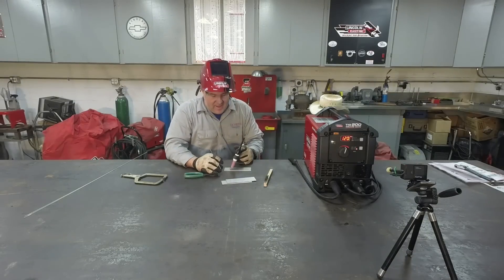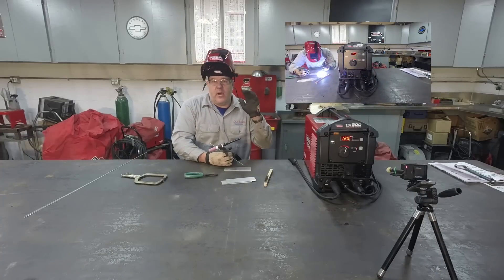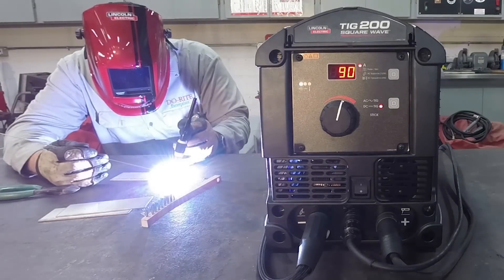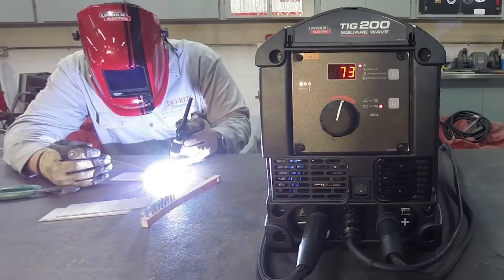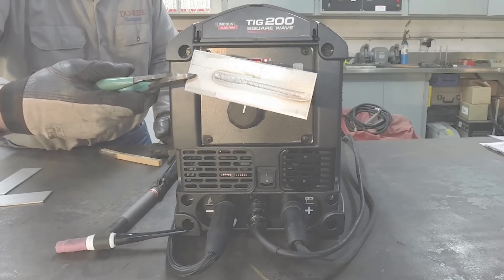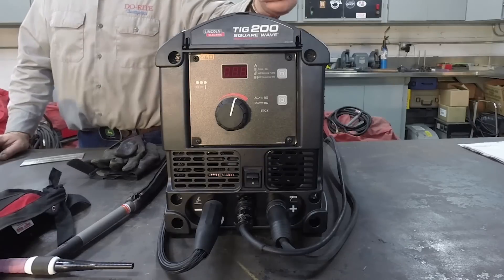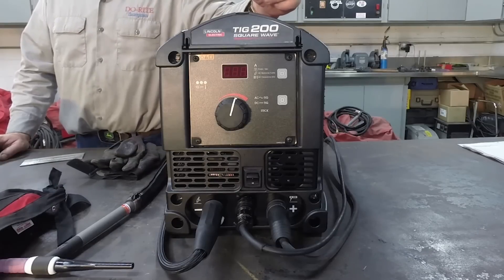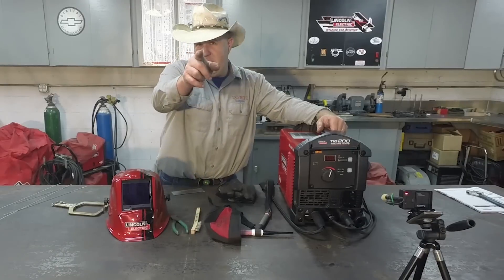Wow, I really like that. I started the arc with my amperage backed down and it started instantly — a very nice, clean, brisk arc start. No sputtering, no arc wandering. I came on, got the heat right, and ran the bead. It held a nice, clean, consistent arc all the way down. I am super impressed. It's a dual-voltage machine, an asymmetric TIG welder with stick welding capability, and a three-year warranty — that's a lot of machine for under $1,400.